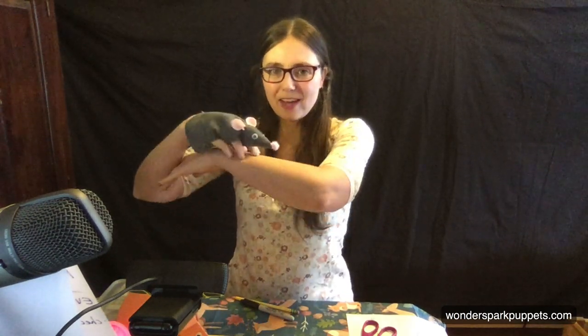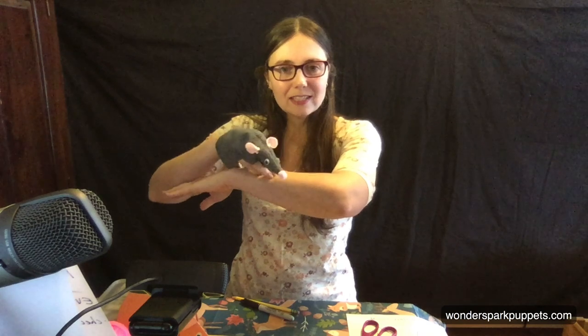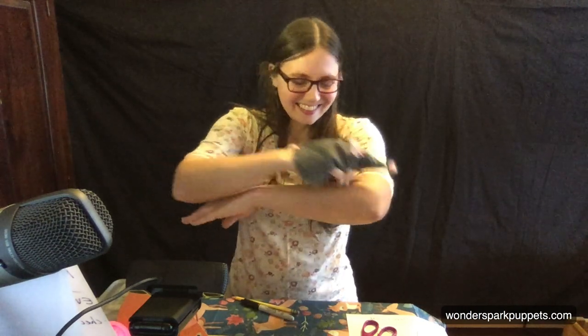So today, I'm going to be doing something really special with all of you. I am going to be making this really adorable mouse puppet with you today, and you can make him out of construction paper, or if you have felt at home, you can also make him out of felt. It's a very simple pattern, and if you look at the comments or the description of this video, you should be able to see the link to the pattern to download it. So let's go ahead and get started.